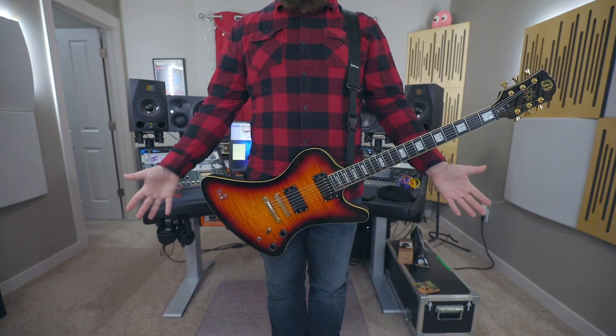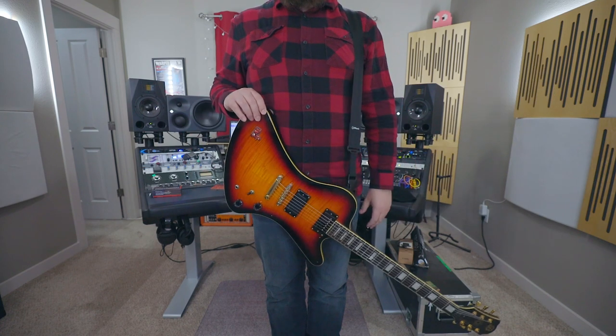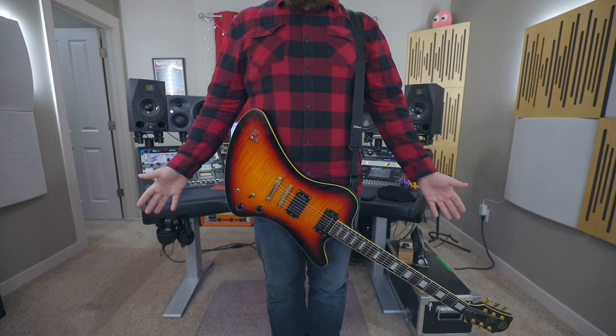This means if you are in playing position, standing up with the guitar strapped on you, and you let go, the headstock end of the guitar will dive to the ground. Now this can be bad for several reasons: there's a little bit of weight on your palm, on your fretting hand, and if you're not paying attention, it'll slam into the ground and damage the guitar. Either one of those things is not good.